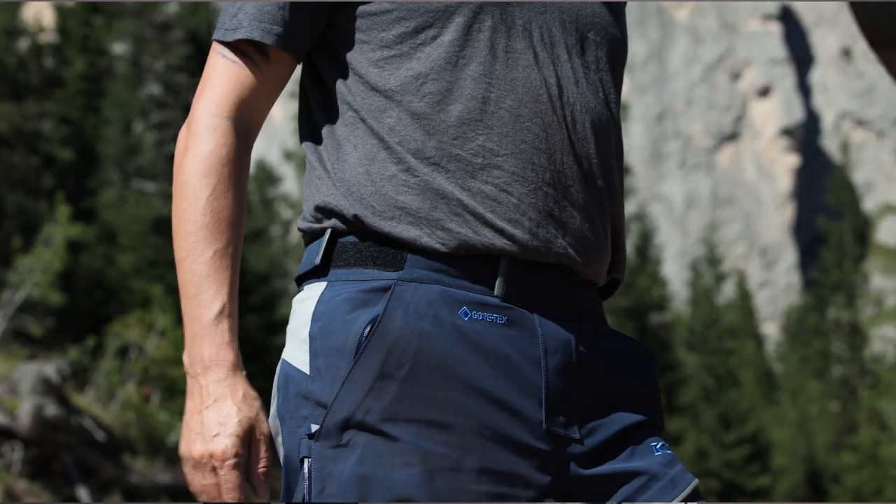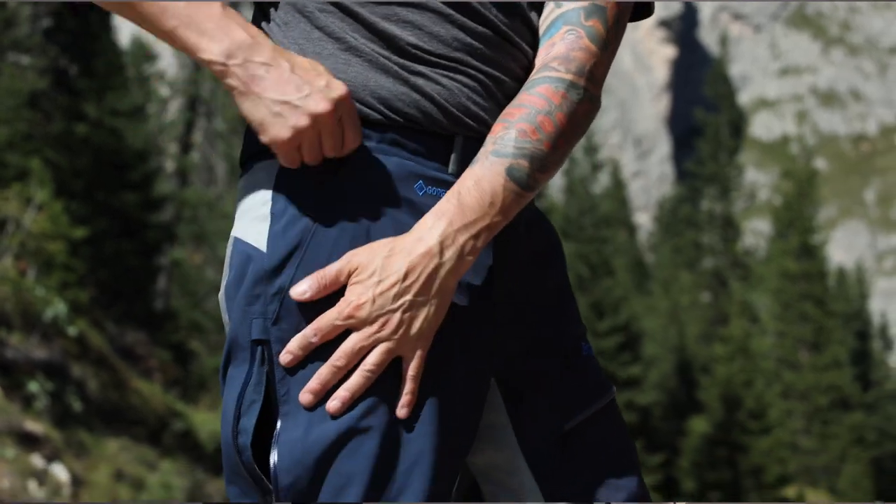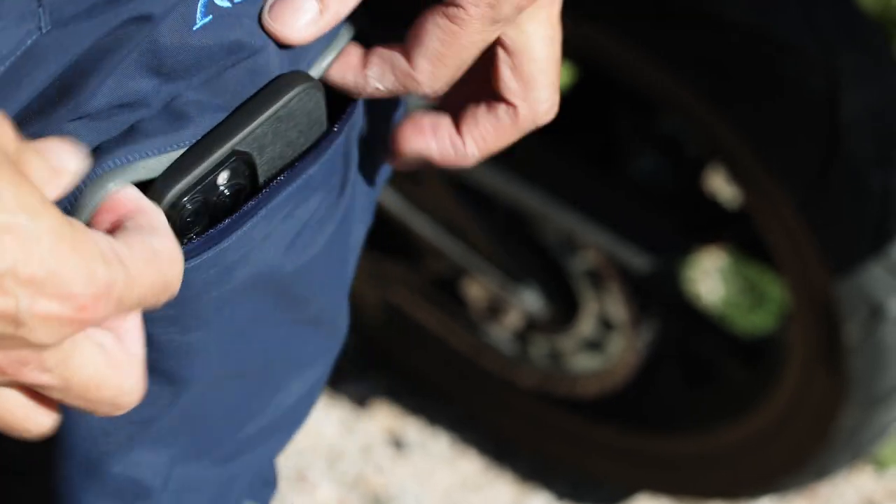More pockets on the pants: there are two jean-style zippered hand pockets on the side, and a zippered leg pocket that you can access while sitting down. Inside that leg zip pocket, there's also a small organizer so you can keep your keys, chapstick, or earplugs separate from other things in your pocket.